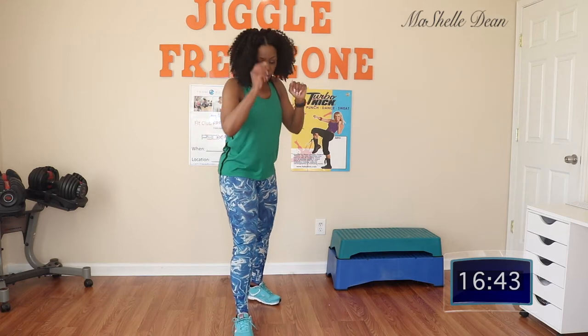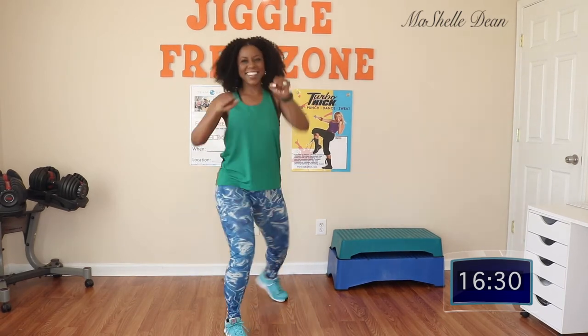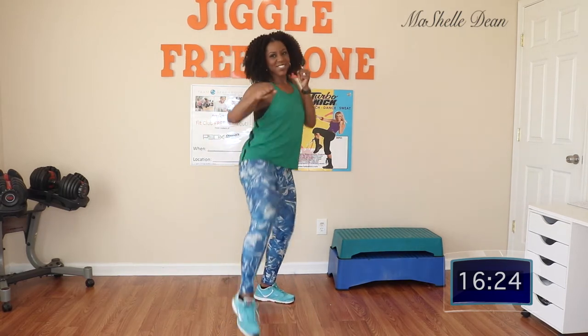That's going to give you a better workout. So let's try it on the left in four, three, two, one — jab, cross, and a knee, jab, cross, knee. You are doing awesome. We've got three more. Last two, last one. Perfect.